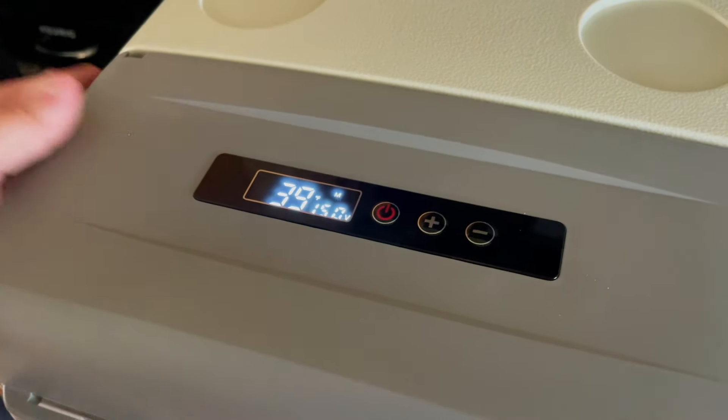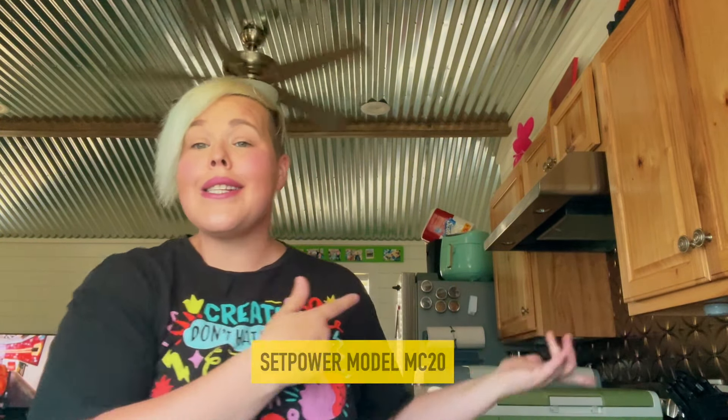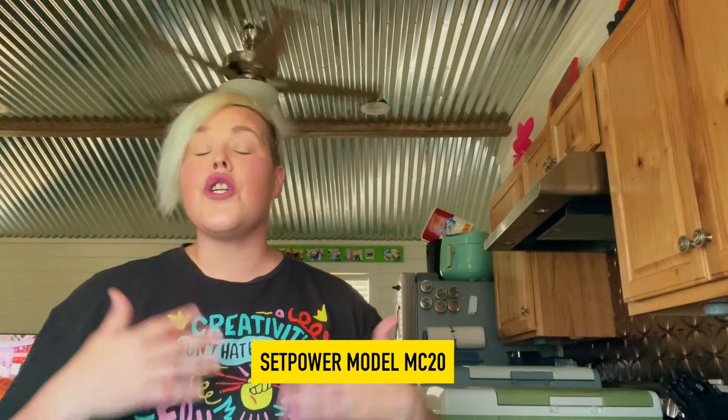We are now down to 39 degrees and it's been less than 30 minutes — we're almost to freezing at this point. All in all, I think this is a great amount of time. At 75 to 80 degrees ambient temperature, this is really impressive. I've tried a lot of different fridges and what I can definitely say about Setpower is that they are consistent in how long it takes for their compressors to kick on and off, and how much power they consume. There's not going to be a rogue day where the compressor does weird stuff — I can't say the same for some other brands I've tried.